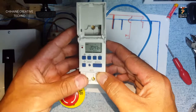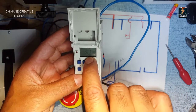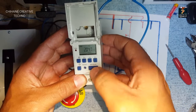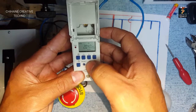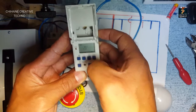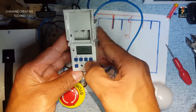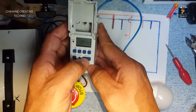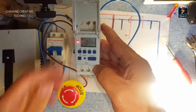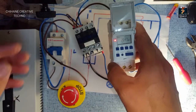Let me show you one more thing: manual mode. You can see it's on auto, so I press this button here to switch to manual. Press it until you get to 'on'. When it goes to 'on', this is now manual mode.